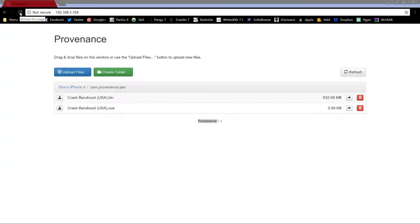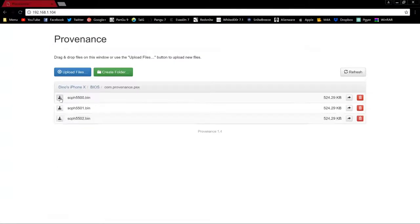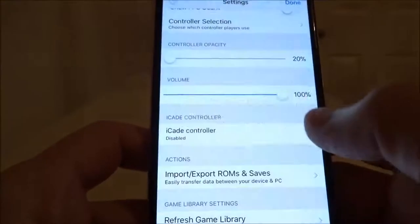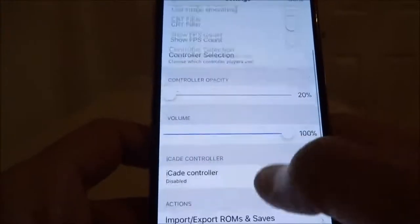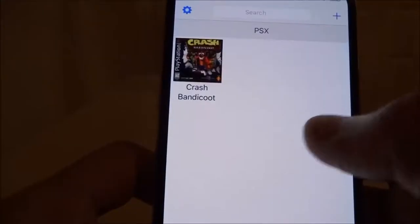So once the files — in my case .bin and .cue — have been imported into the folder com.provenance.psx, we are good to go. As we're already here, do a quick refresh and go back. It's a good idea to check the BIOS and make sure the three we put in at the start are there. If they're not, replay the first step. Go back to the device, hit Stop on the server, and refresh the game library. And there's our game — tap it.